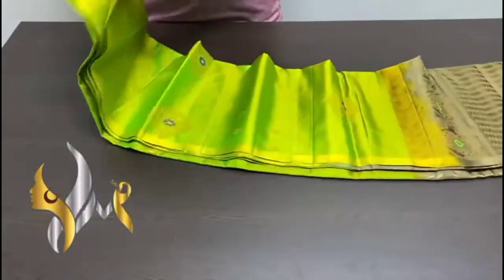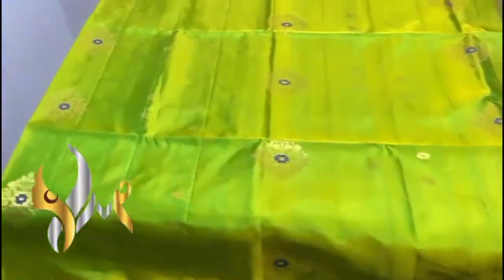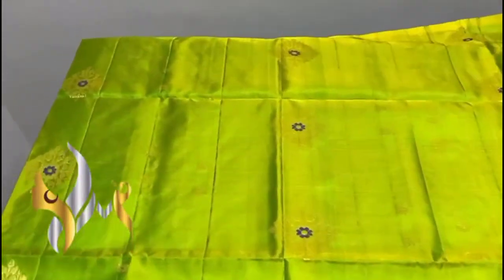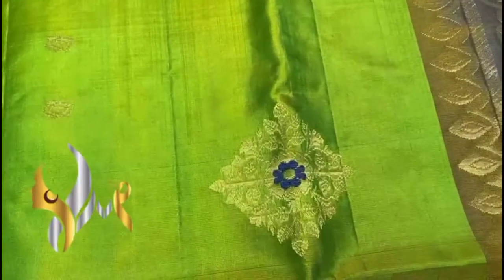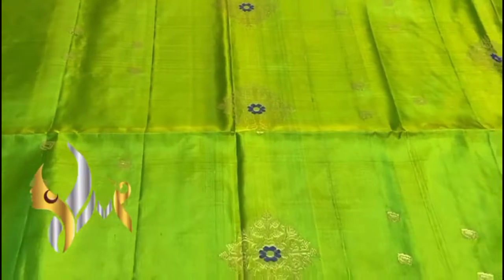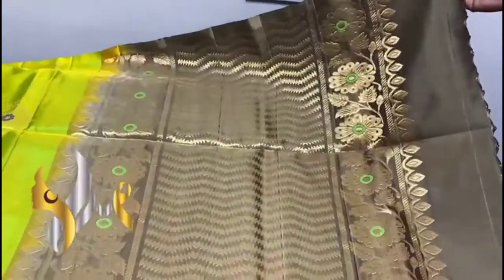Pure Kanjivuram soft silk saree, double varpa, borderless collection with beautiful Aravatam buttas and Mena work. We have a very beautiful green into yellow mix — dual shade colour saree. On green you can see the gold finish because of the yellow mix. The buttas are done using gold jari — we have small buttas as well as big diamond-shaped buttas with Mena work inside, leaf design and a flower inside. Blue colour is used for the Mena work.